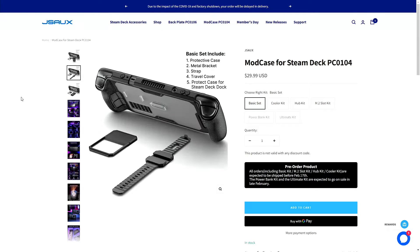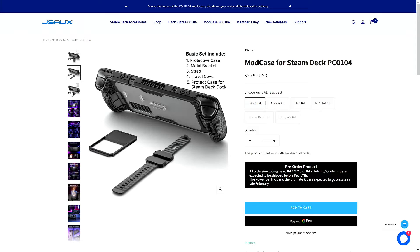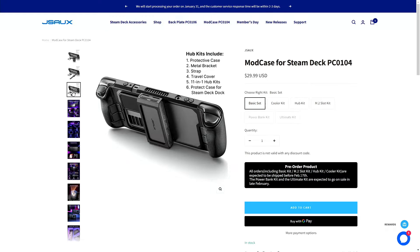Today we're going to review JSOC's new mod case for the Steam Deck. JSOC did not send me the product for review. Instead, I'm reviewing this as a consumer. I have purchased a number of JSOC accessories for my Steam Deck and I have been very pleased with the products. Therefore, you will get my honest evaluation — what I like and didn't like about the mod case.